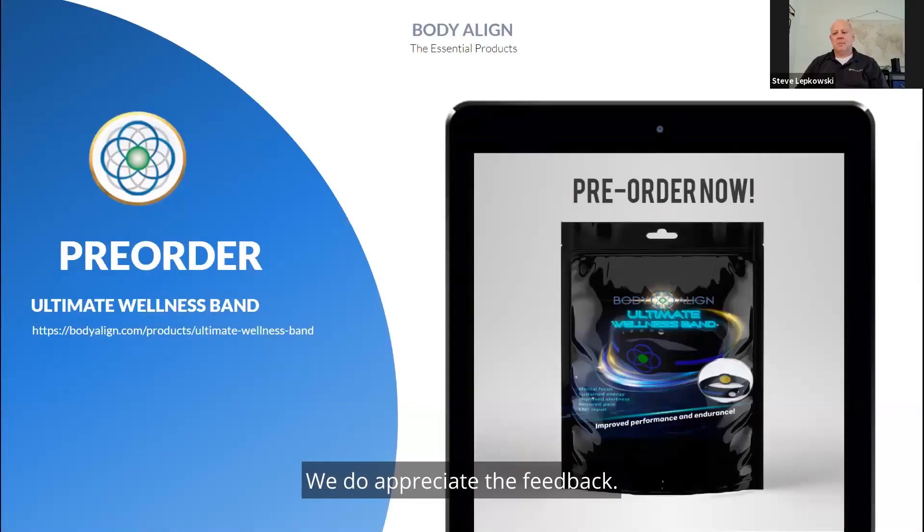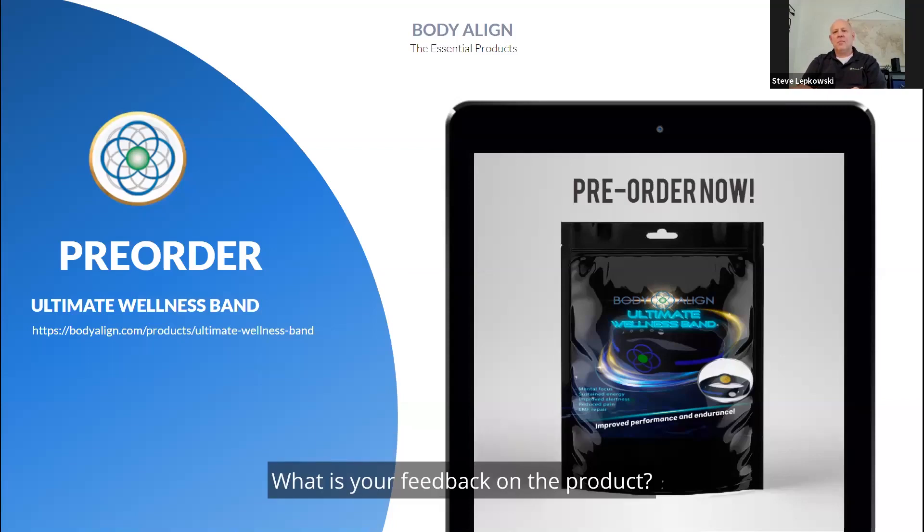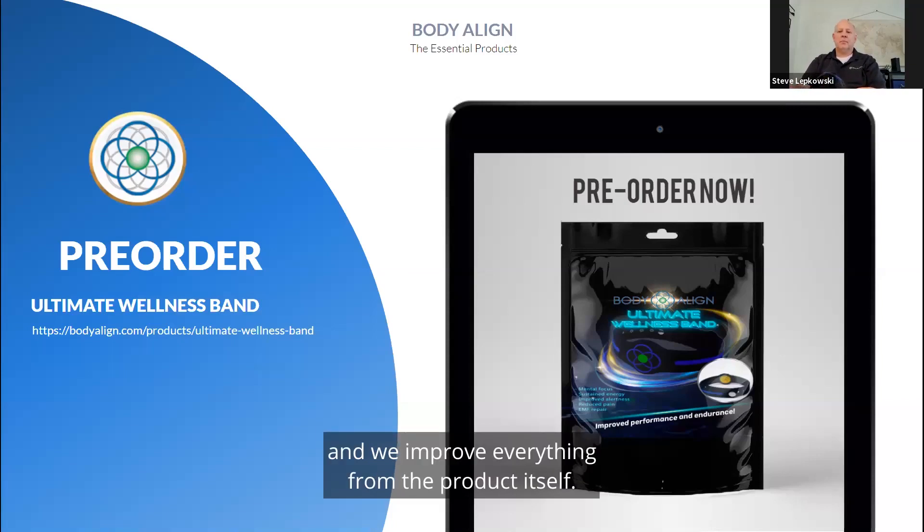We do appreciate the feedback — we ask every person to provide us feedback in the form of reviews, and we send out a few emails to stay in communication with our folks and let them know we're thinking of them. We take that feedback and we improve everything from the product itself to the website to the overall customer experience.